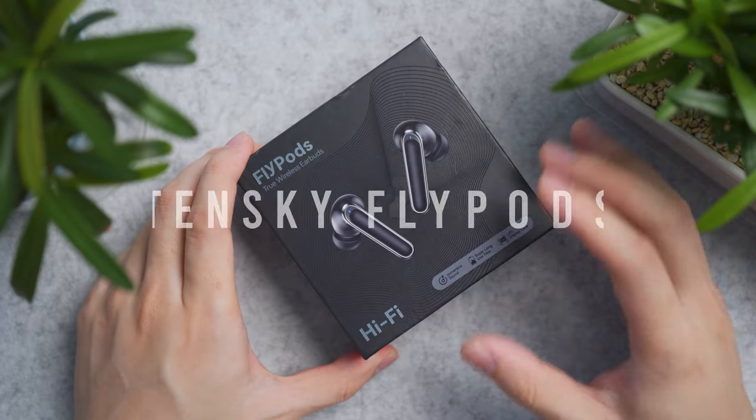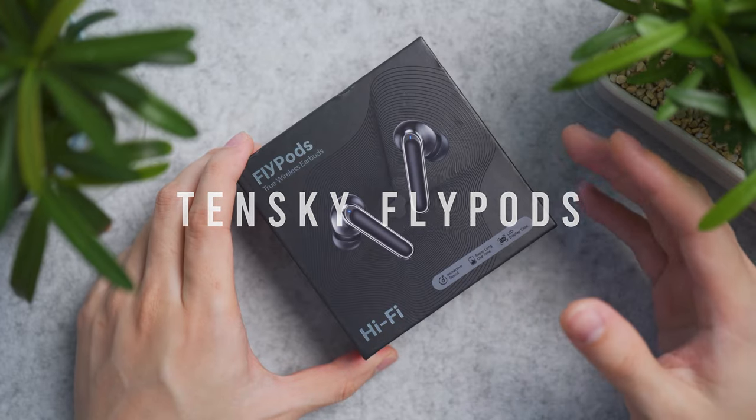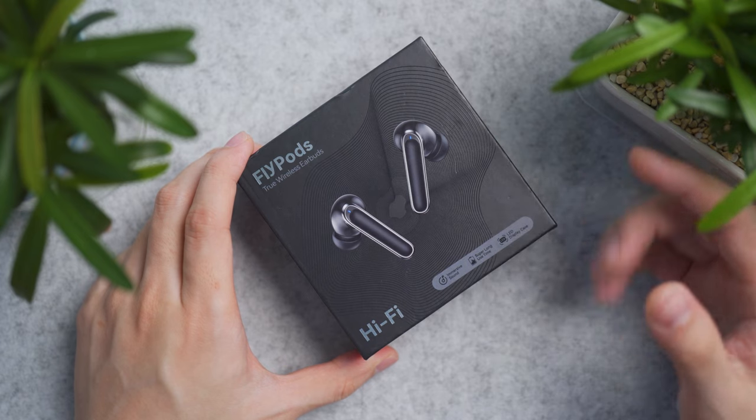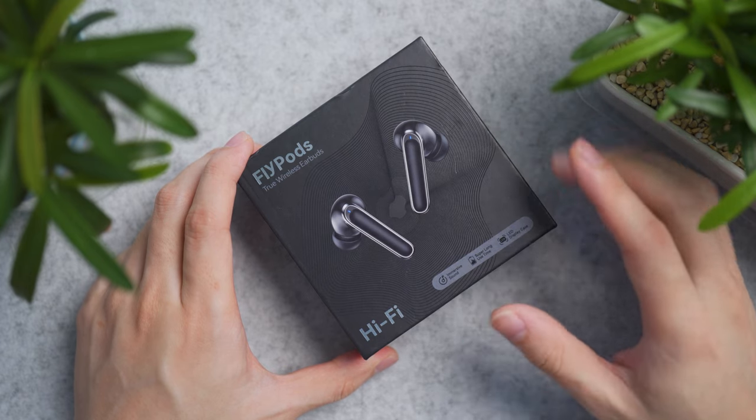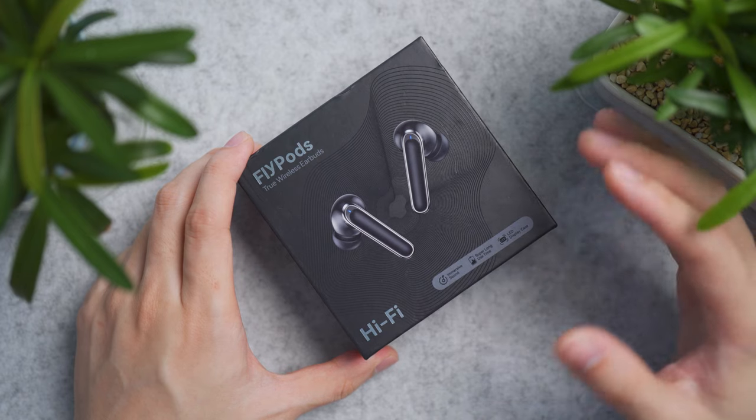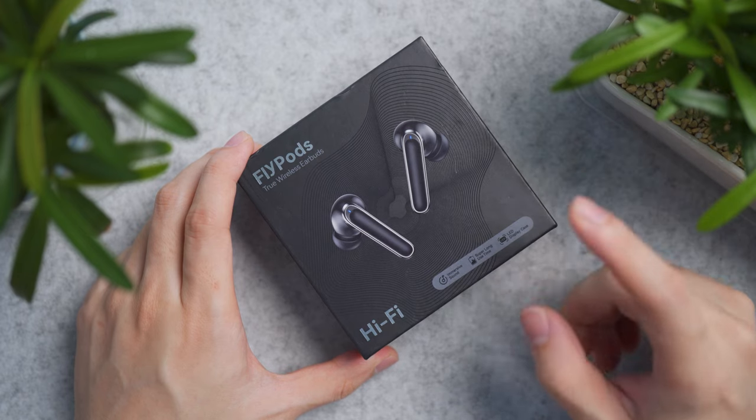Looking for true wireless earbuds with all-day battery life and durability for outdoor sports? The Tanski Flypods, priced just under 40 USD, is one to consider. It also has a fancy feature which I fancy as well.